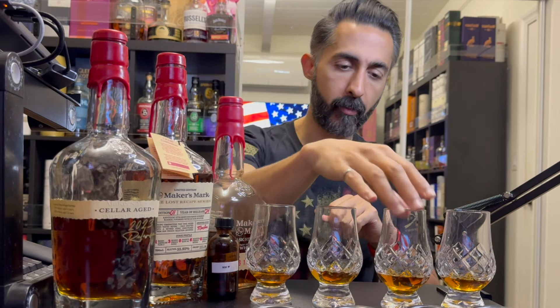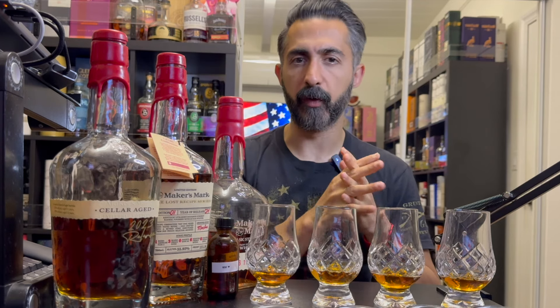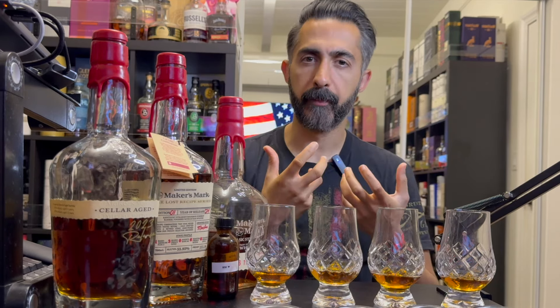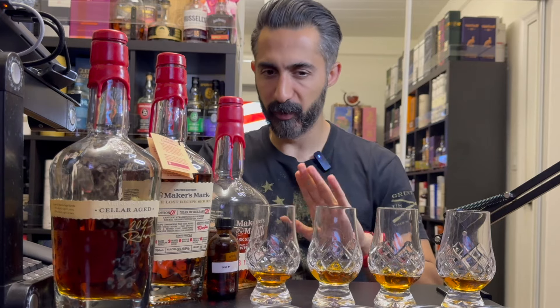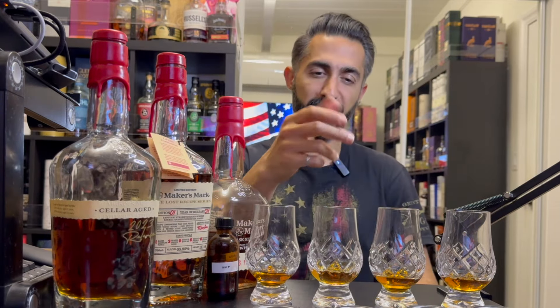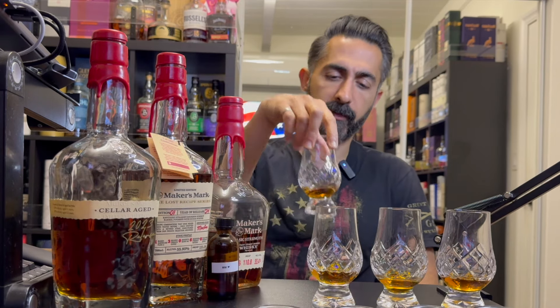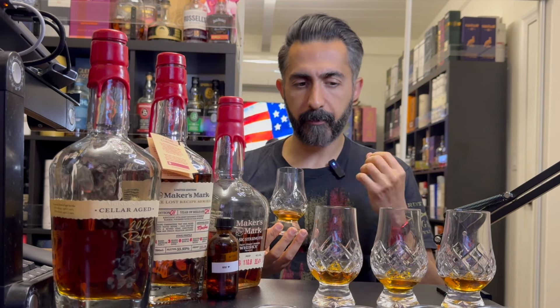Moving to number three: this also reminds me of the first one — more dense, dark, woody, and chocolatey notes. My palate needs a rest, so I'll take some water. Coming back to number three: I definitely get a rickhouse funk on this that I don't get on the others. It's not quite as enjoyable as the first one — the first one had a much more pronounced chocolate aroma. Let me go back to the first one — it has a nice finish.